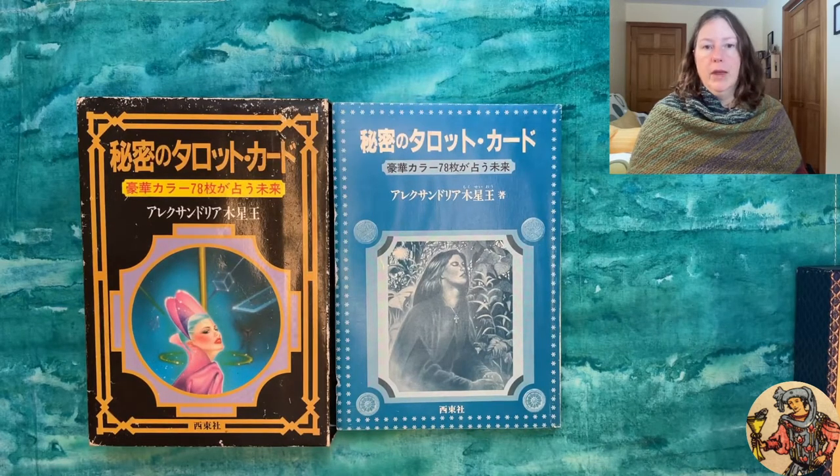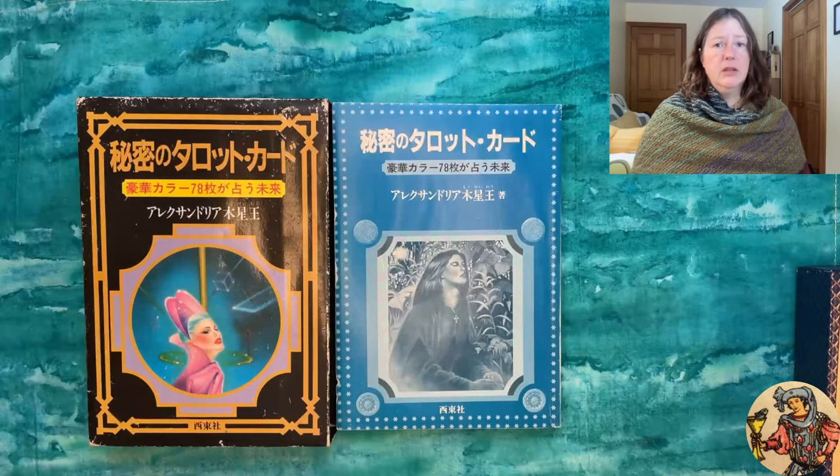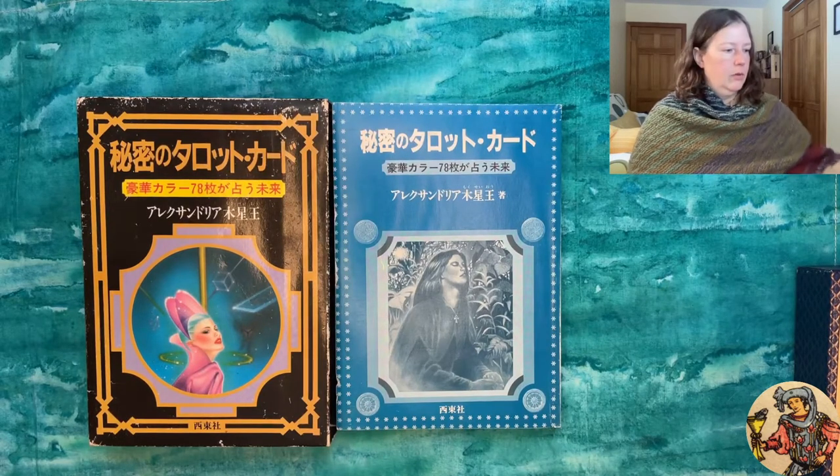This deck comes packaged in at least one other format with a gold box and is actually known under two titles. It's called the Tarot of Wicca — that's what we can see on the title card — but it's also known as the Secret Tarot and the Tarot of the Witch's House. I'm going to call it the Tarot of Wicca because that's the English title printed prominently on the packaging. It's not to be confused with the Tarot of Witches, which was used in the James Bond film.